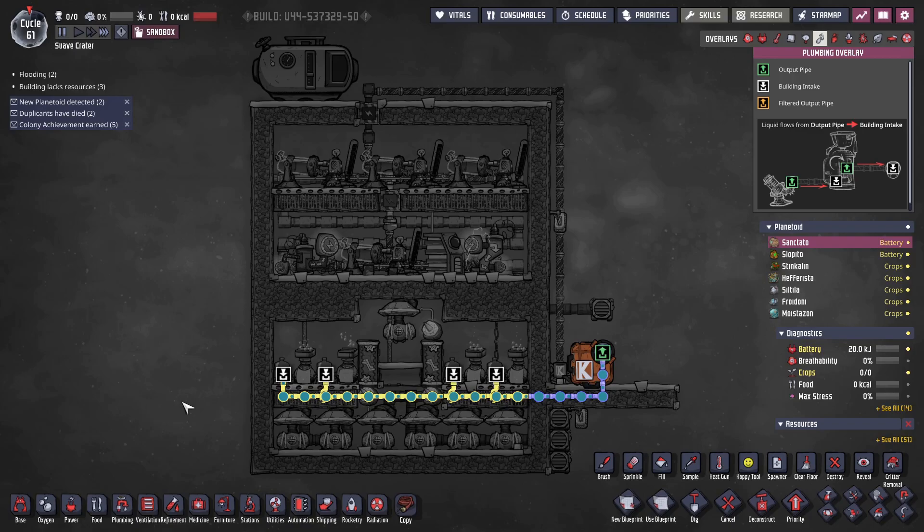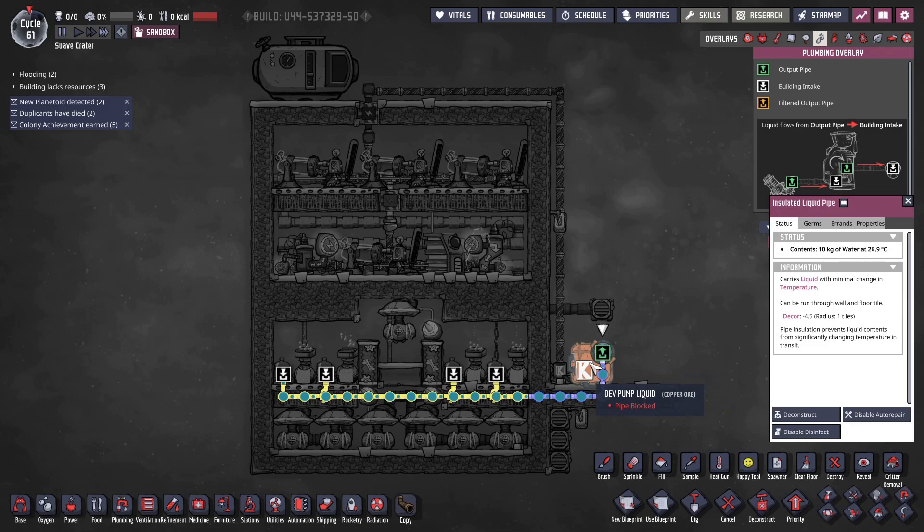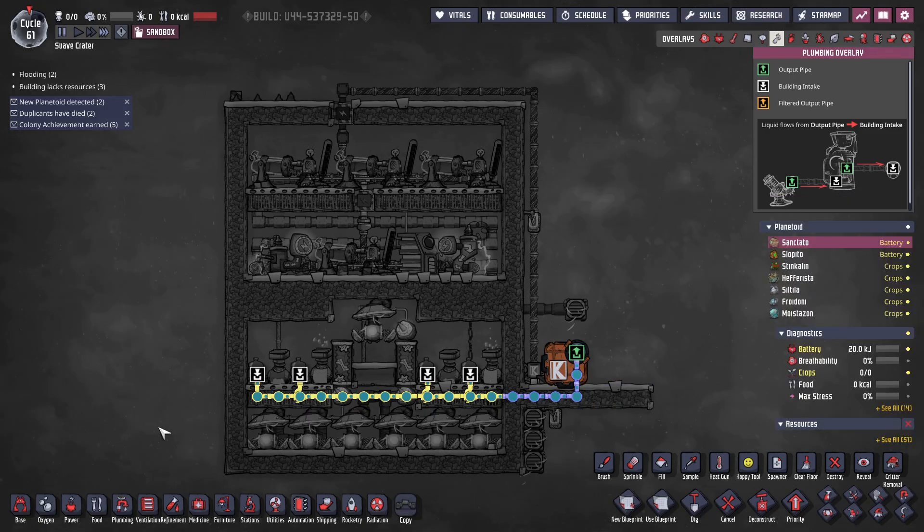The plumbing overlay is straightforward — simply connect the electrolyzers to your water source. In a real game you'd find water on the map and pump it to the design. One important detail is that water is delivered through radiant pipes. Since electrolyzers output gases at a minimum of 70°C, using cold water in radiant pipes allows you to dump excess heat into the water, helping to reduce the temperature of the room and the output gases.